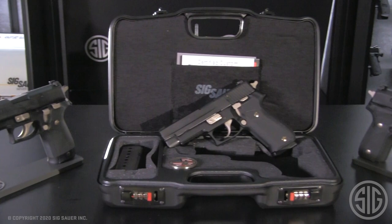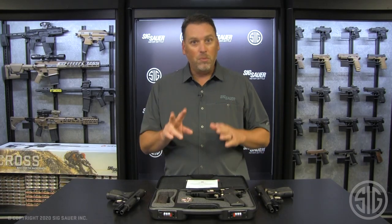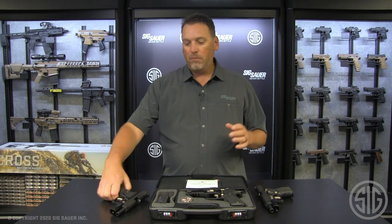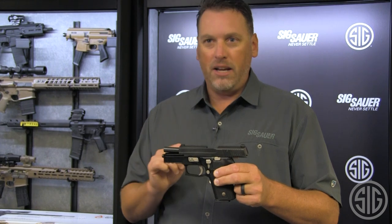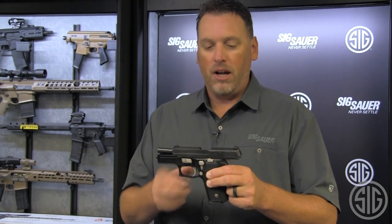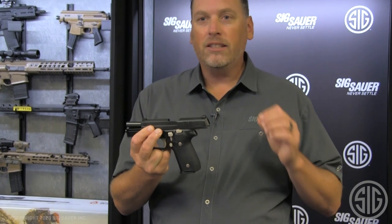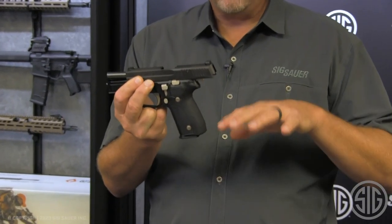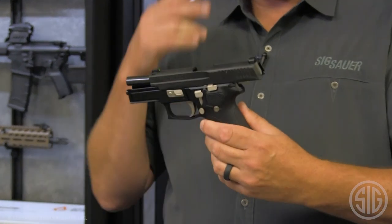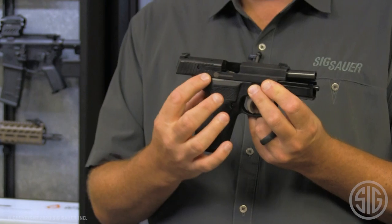So let's talk about the features you get in each one of these guns. Each model comes with two magazines in the box — we'll grab the P229 here. One big change on the Custom Works guns are these grips. These are what we're calling Hogue Classic Contour G10 grips, and they're exclusive to the Custom Works Nightmare gun. You're also going to get your engraved SIG Custom Works engraving on the slide.